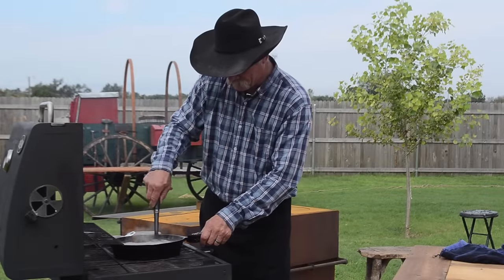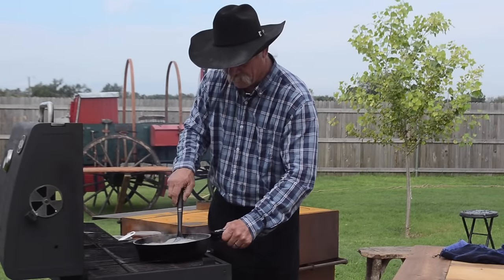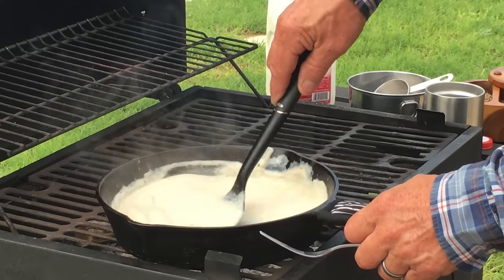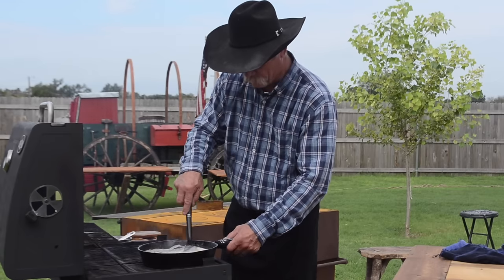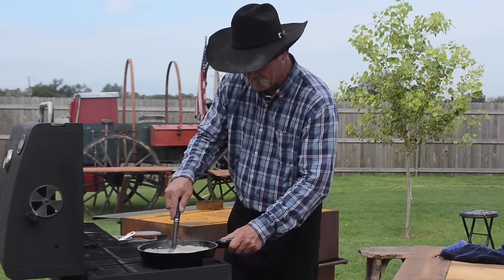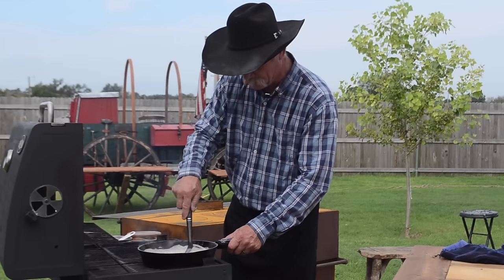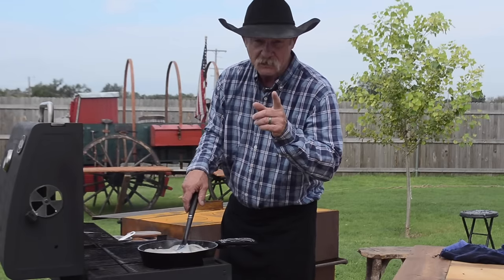This gravy is getting about the right consistency. We're going to bring it way over here and slow it down. We've slowed this down — we're over here on the cool side of the grill. This old gravy, to me, has got the right consistency. It'll stay on the biscuit, I promise you. Come back — we're fixing to put it on some biscuits.